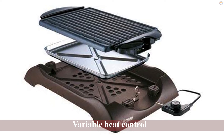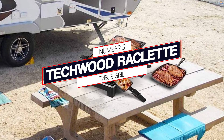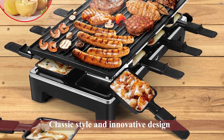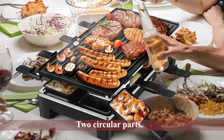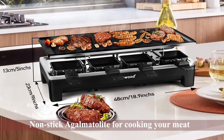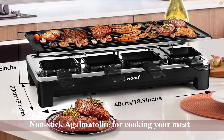Number five: Techwood Raclette table grill. When it comes to charcoal barbecue grill pans, the Techwood Raclette unit is our top choice. We love its classic style and innovative design that features two circular parts. The first part is dome shaped and has a non-stick agalmatolite for cooking your meat and other food using infrared radiation technology.